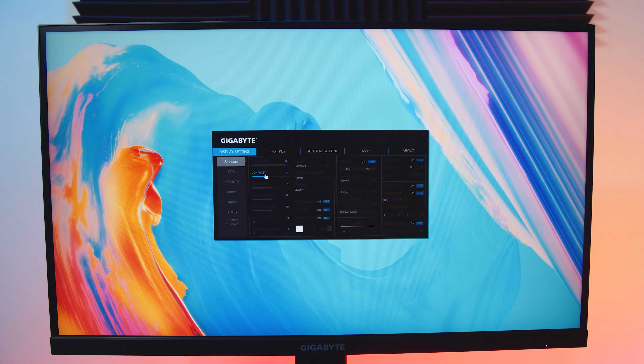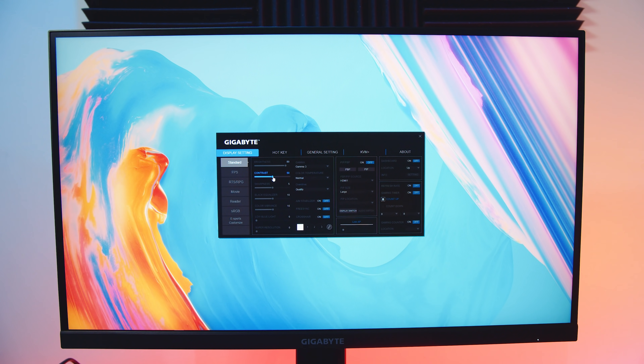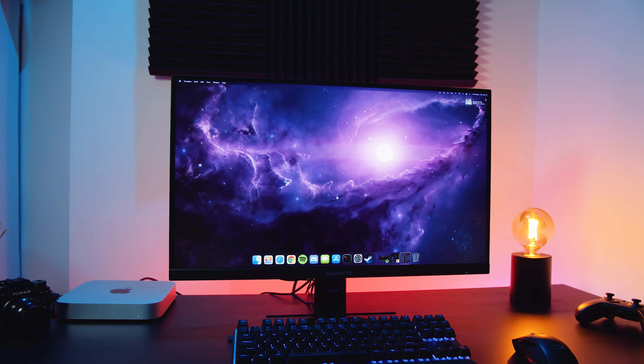You can basically do everything with the software. The only reason they have a menu joystick on a monitor like this is for people using macOS — kind of like what I did for testing in this video — or if you're using Linux.